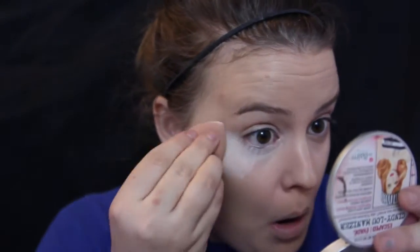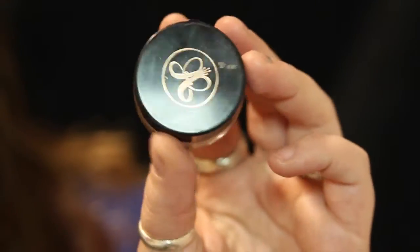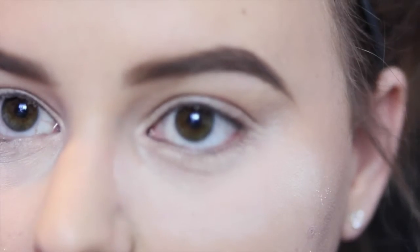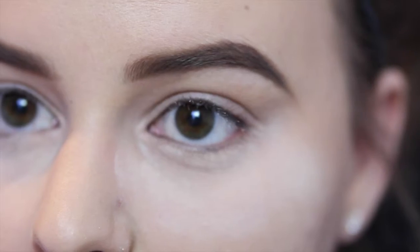I'm going to go back in with my Beauty Blender and just buff that all in. Next, I'm taking my ELF HD Finishing Powder and going right under my eyes on a Beauty Blender to help prevent creasing. I let that powder sit while I do my eyebrows, using my Anastasia Beverly Hills Dip Brow. And this is what they look like — very eyebrows, much fleek.